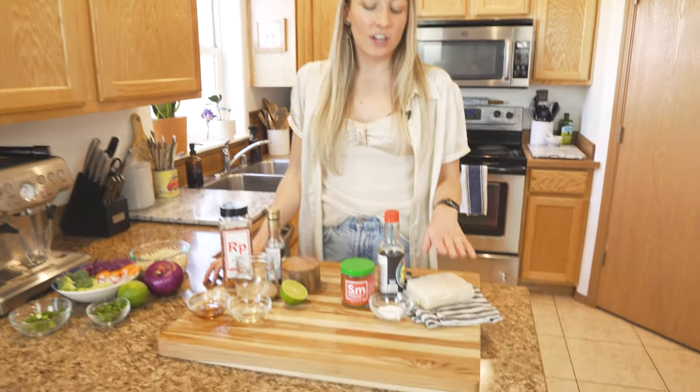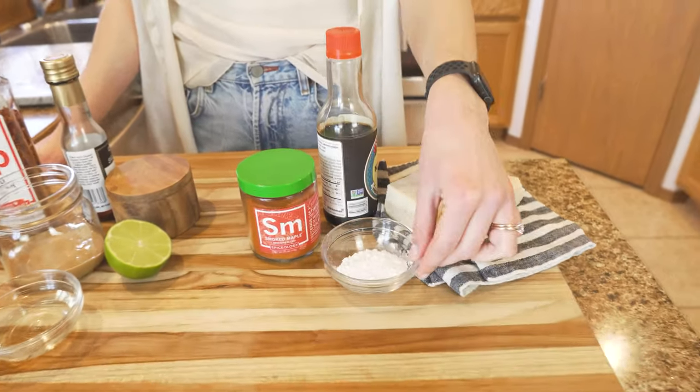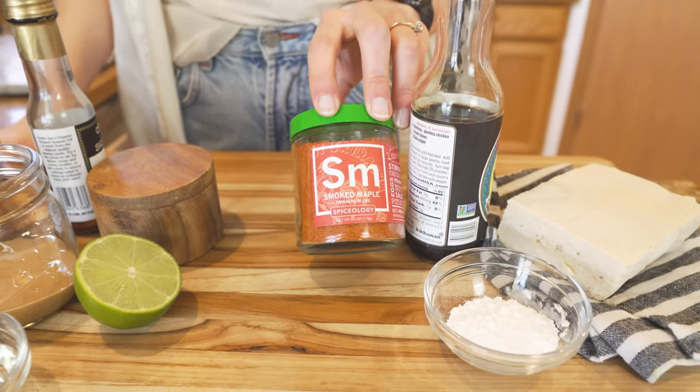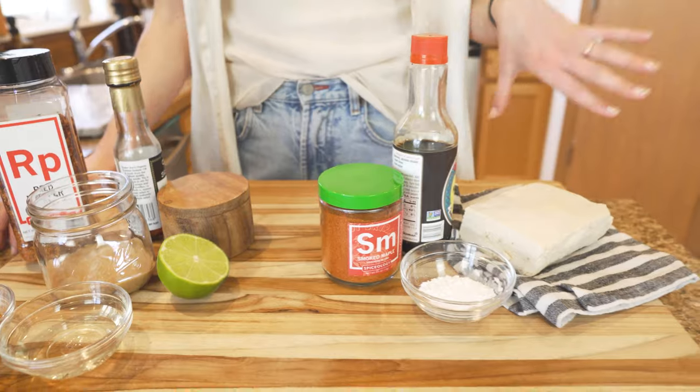The ingredients we're going to need for today's recipe are tofu, soy sauce, cornstarch, and the new smoked maple sriracha blend by Spiceology — and that's what we're going to be using for the tofu.